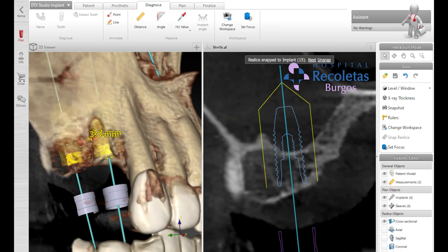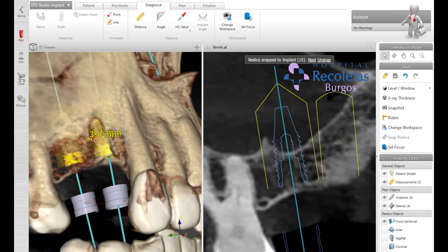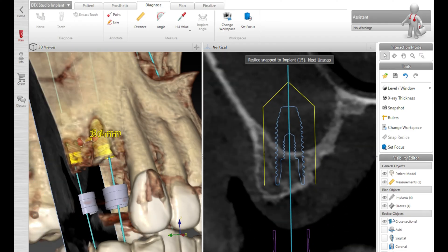As you can see, this is a very good sinus for grafting. We have a minor septum over here, but still I think we should be able to elevate the sinus membrane without any issues. We're going to do this in theater. It's a patient in her 60s and she's been without this premolar for over 15 years or so. No significant medical conditions.